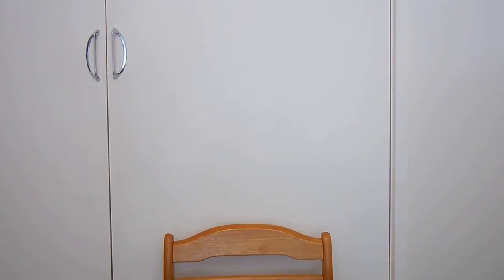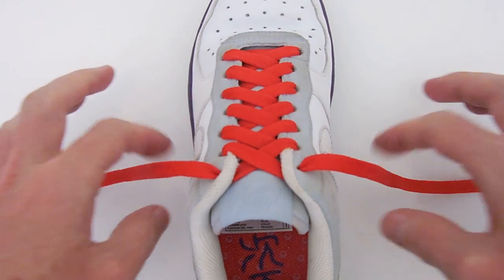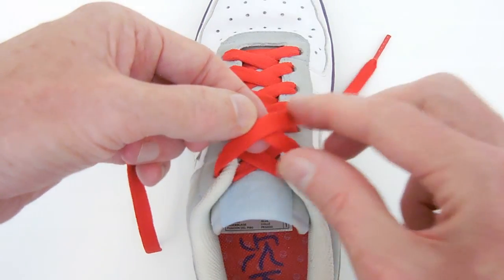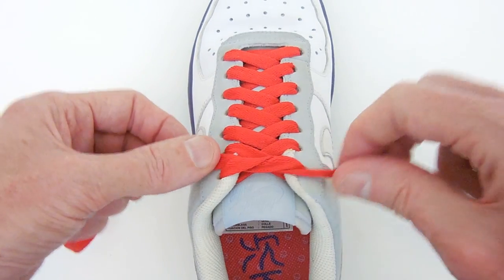Let's begin with the standard shoelace knot. I've got a set-up on a regular shoe that's ready to tie. We'll begin with a left-over-right starting knot — that's the left end feeding over the right end, feeding the part through the middle and pulling tight.